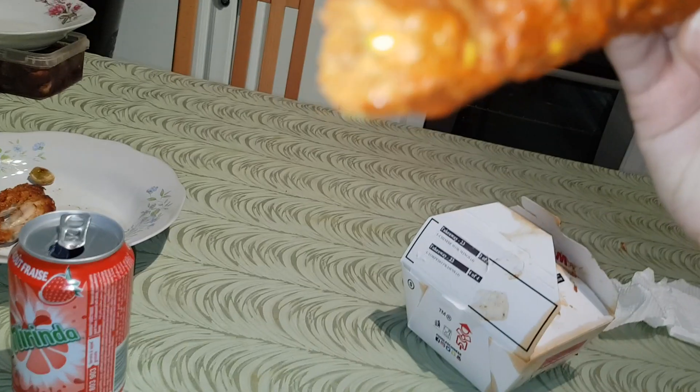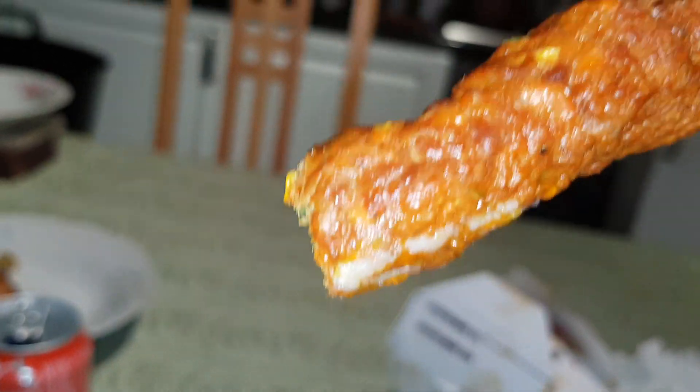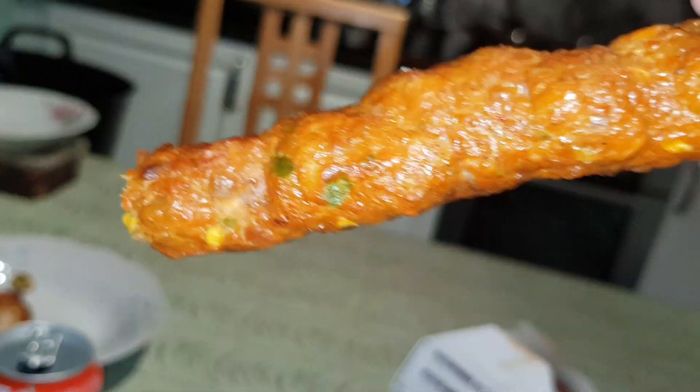So this is the Seekh kebab. It's red. It's got yellow — looks like spices, as you can see. Quite a lot of spices in there. It's quite spicy as well.